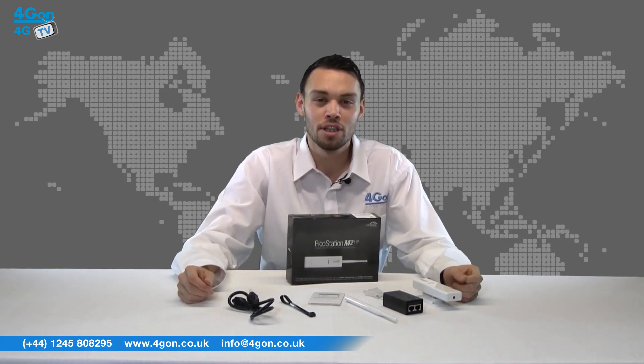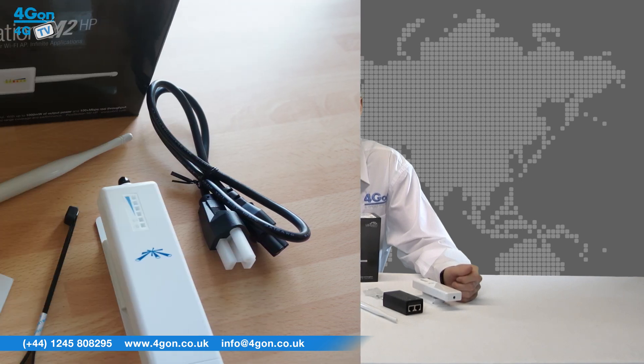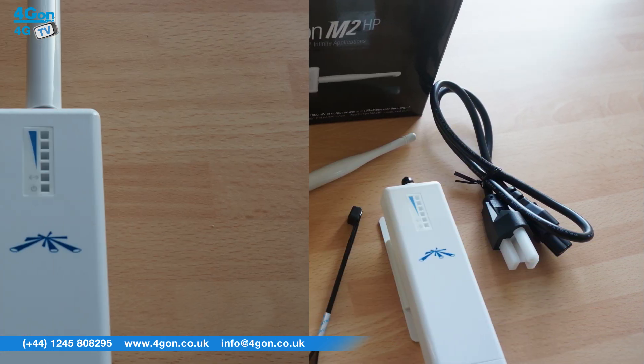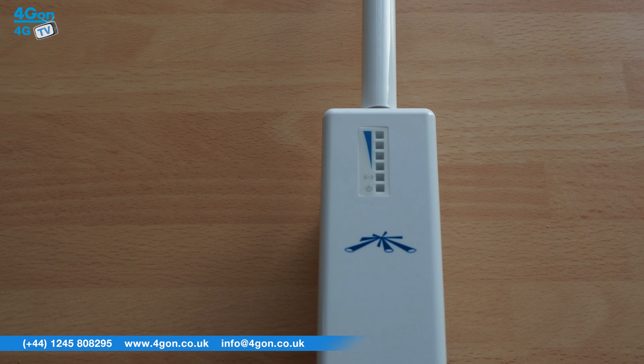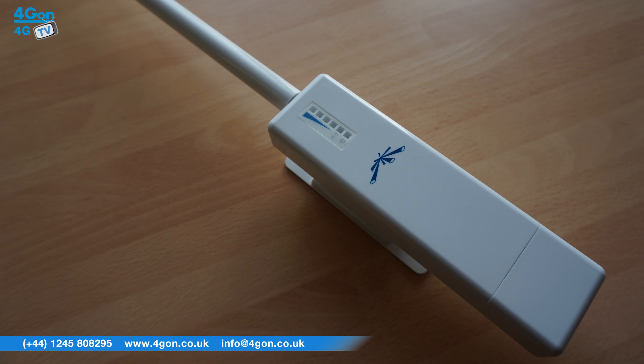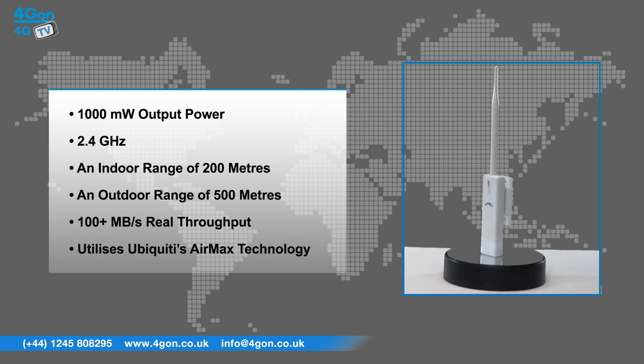As you can see, the PicoStation is a very small unit for an access point and is aesthetically similar to other Ubiquiti models. The Ubiquiti PicoStation has a number of key features that include 1000 milliwatts of output power, 2.4 gigahertz, an indoor range of 200 meters, an outdoor range of 500 meters, 100 plus megabytes of real throughput, and the PicoStation utilizes Ubiquiti's AirMax technology.